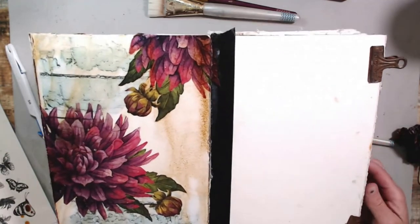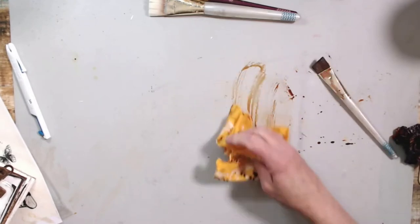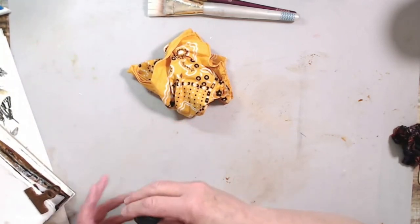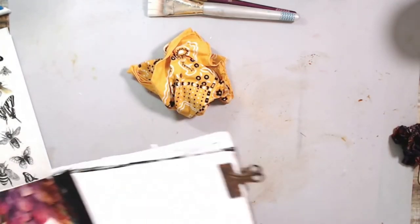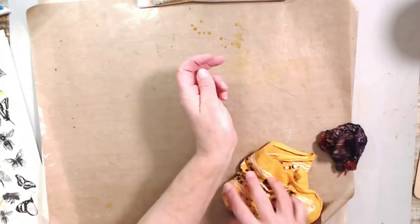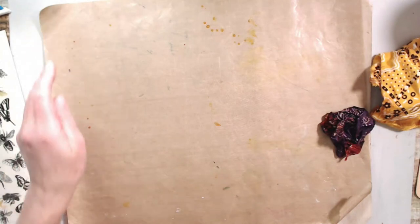After this dries we're going to try and add some different types of transfers - the transfers are some rub-ons. The rub-ons I was trying to use were some flowers by Faber Castell. I'm also going to use some of those butterflies and bees from my Dress My Craft Transfer Me images. Just cleaning up my area a tiny bit so it's not so confusing.